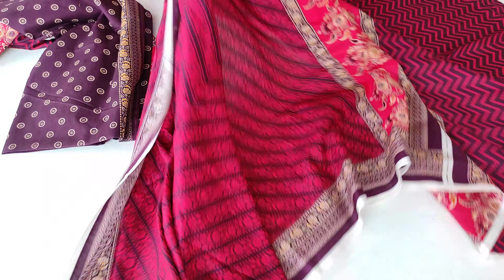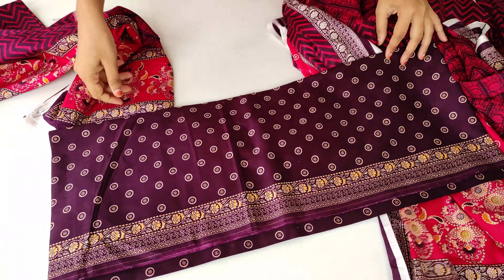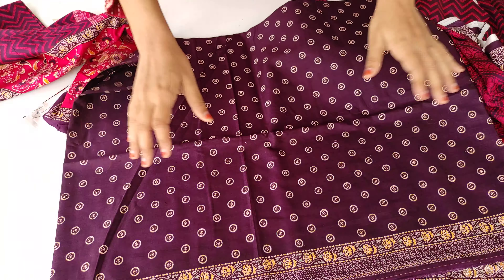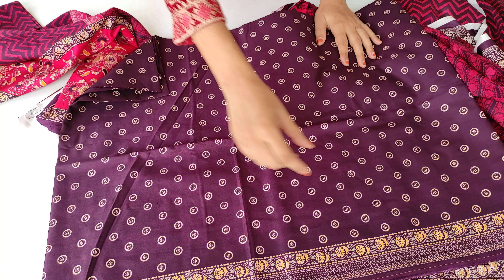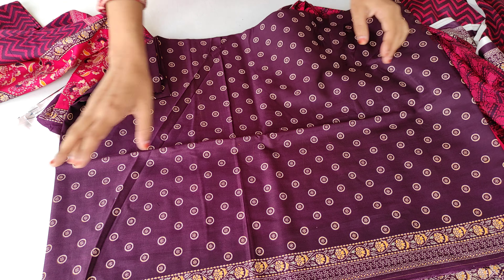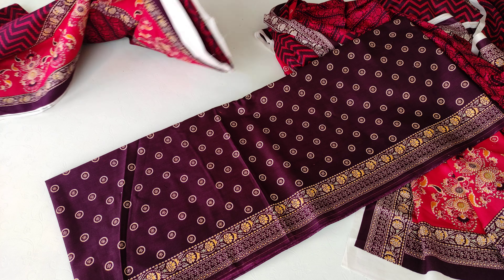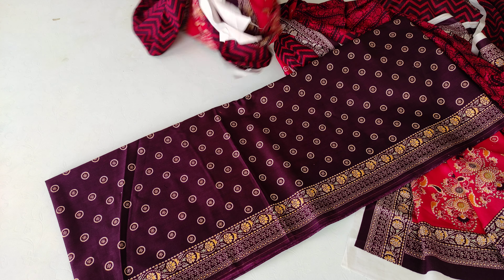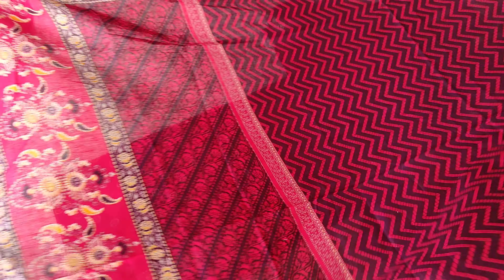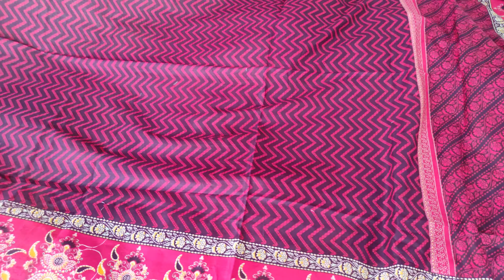Now I will show you the back side. You can check the back side. This is the back side — this is the border, and this is the sleeves. The bottom is the dark purple shade. You can see the bottom — it is the same. Now I will show you the back side.